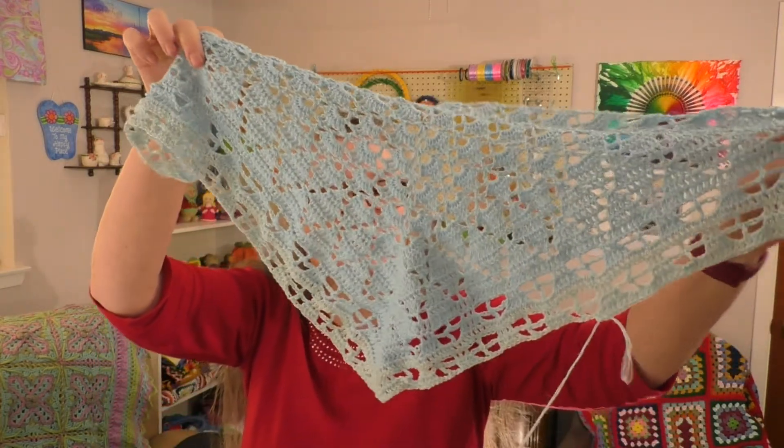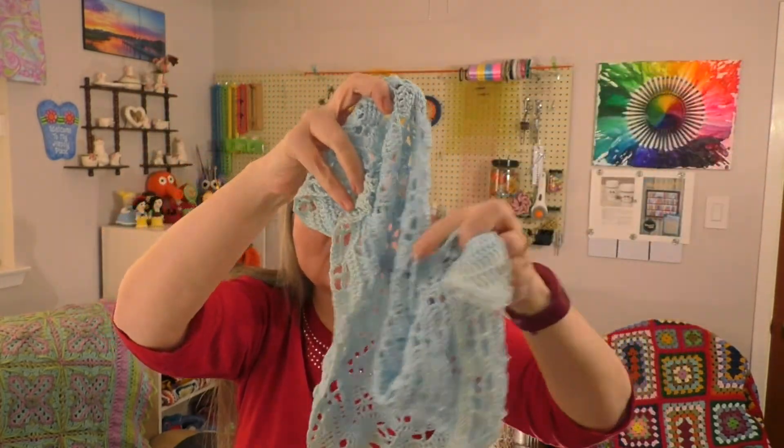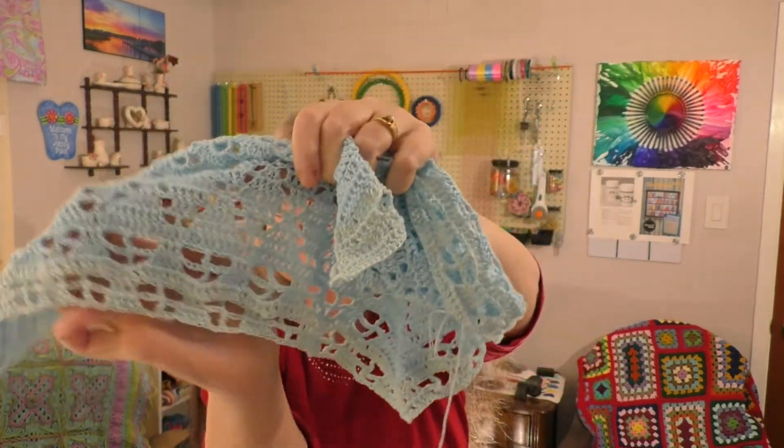Works in progress number three is the pattern I've shown you before — it's written in German, but the name translates to 'this and that shawl,' so I've just been calling it my this and that shawl. I started this before Christmas but had to set it aside because of Christmas projects. I was able to pick it back up, and I'm now past the little butterfly section — I'm about finished with the butterfly stitch.